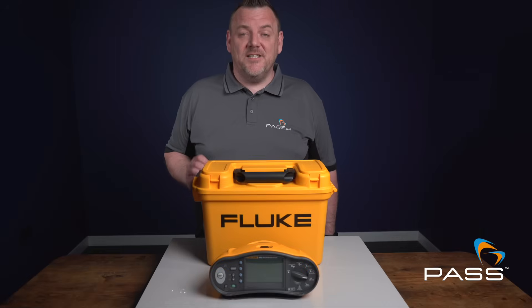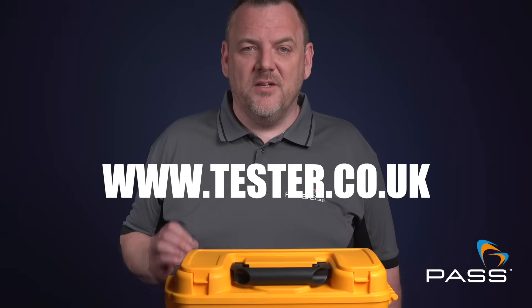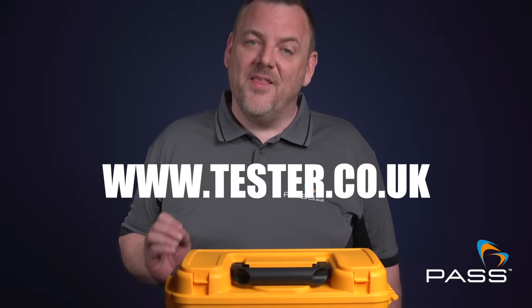The Fluke 1662 and a wide range of other test equipment are available to purchase from tester.co.uk. Thank you for watching.